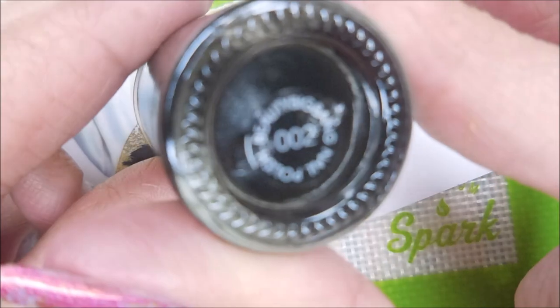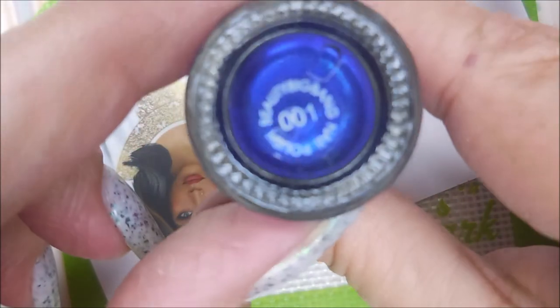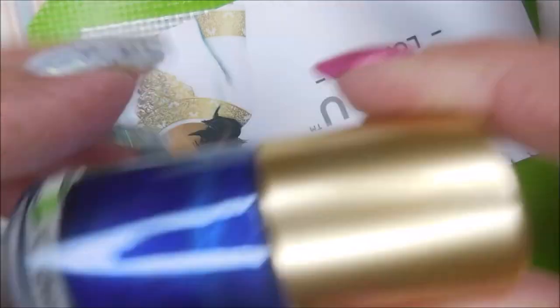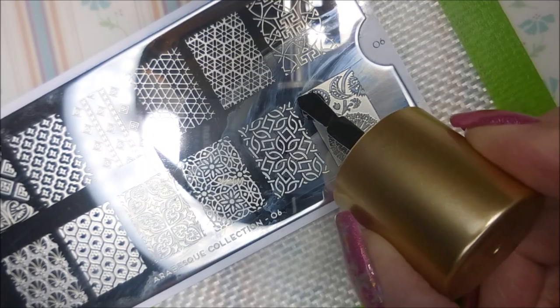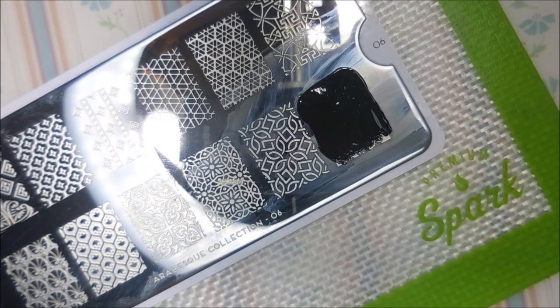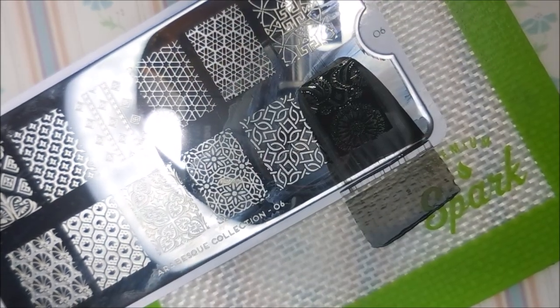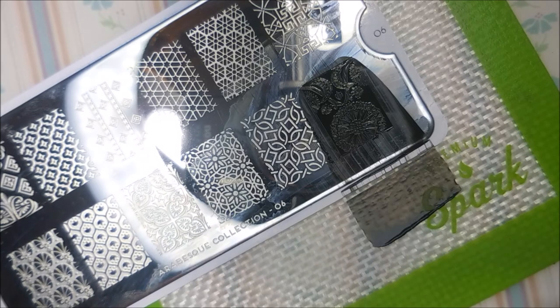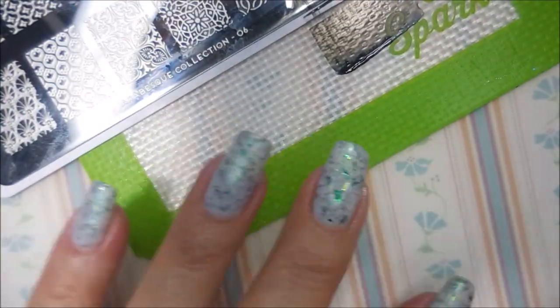That's another beautiful plate. I'll be using the Beauty Big Bang 02, the black stamping polish, and Beauty Big Bang 01, the blue metallic polish. I've got my Conad stamper and my BT scraper out. And I'm going to put this image on my thumb, middle, and ring fingernails. I'm going to stamp them first in black and then blue.